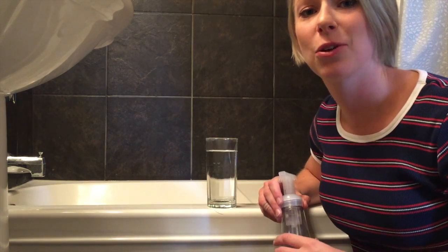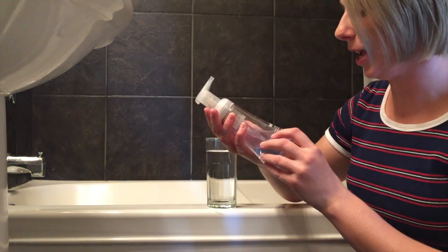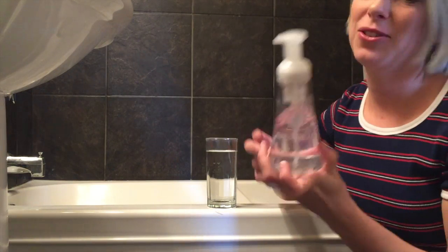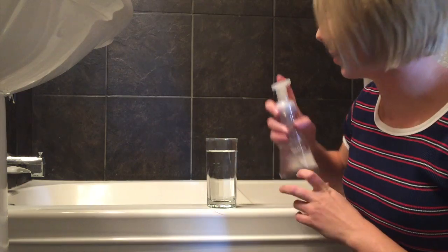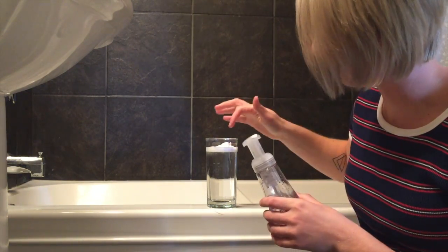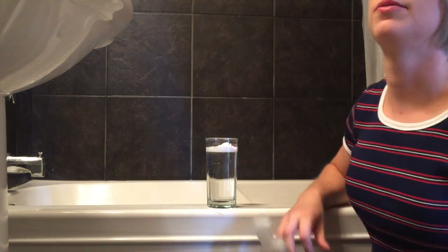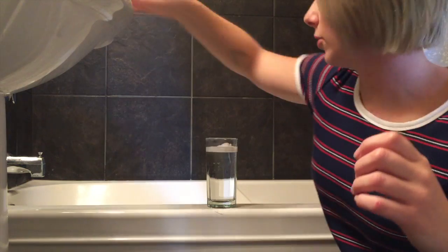So I couldn't find bar soap — I'm not really the bar soap type of person. But I have hand wash, like foaming hand wash. So let's see if we can dissolve some of that in here, I'm going to give it the same effect. I really need some toothpicks, something to freaking stir.